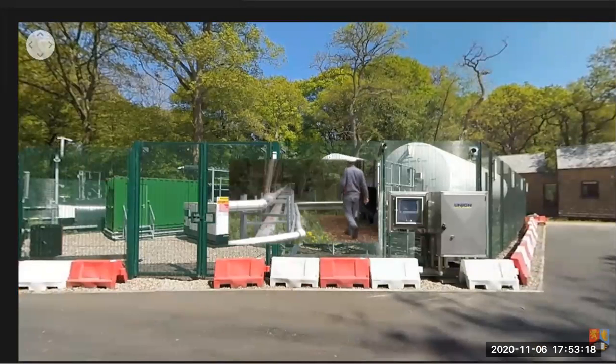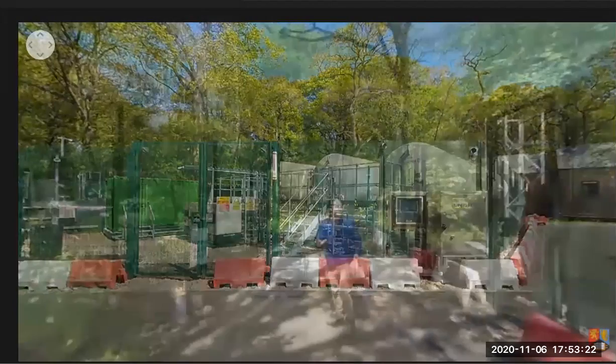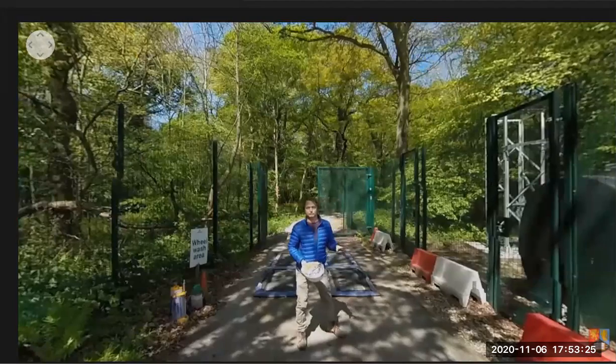It then goes into our distribution system where it's distributed up to each of the array plots. So now we've learned how the CO2 comes onto site, how it's stored and how it's piped into the woods.